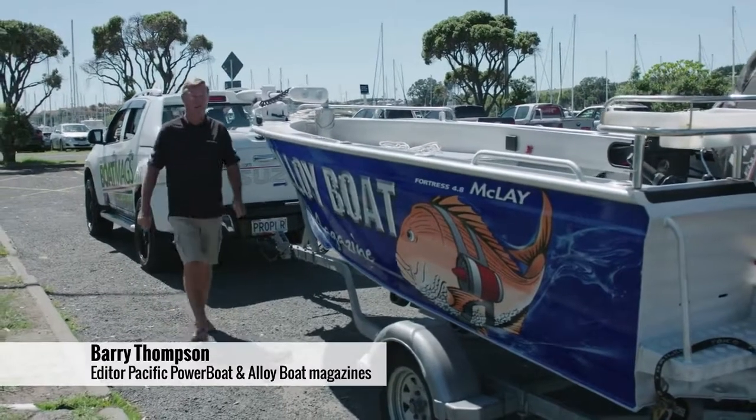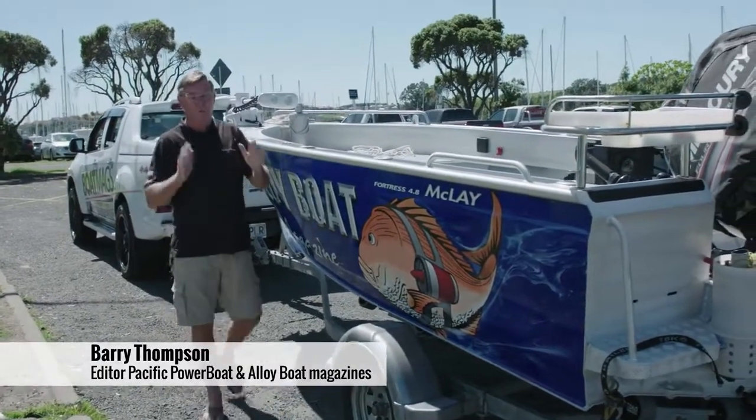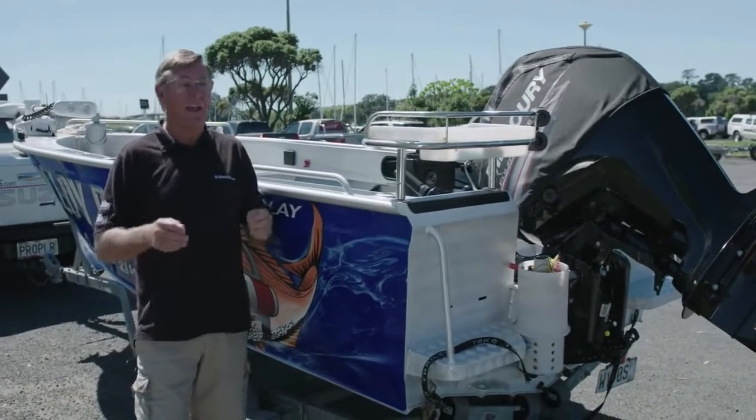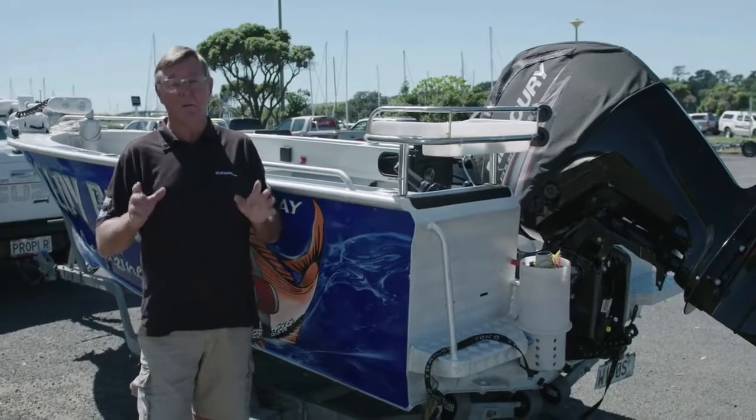Hi, Barry Thompson from BoatMags.com. Today we're looking at ramp launching — the simple ways to do it, how not to do it, and how to avoid that horrible word: ramp rage.